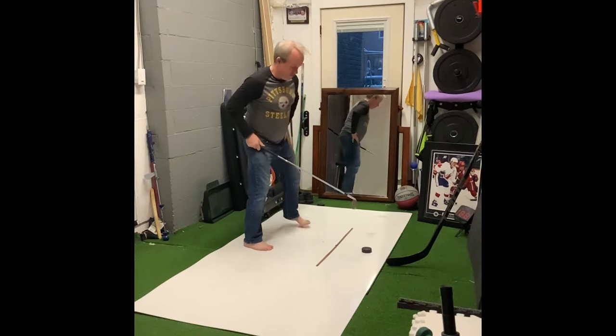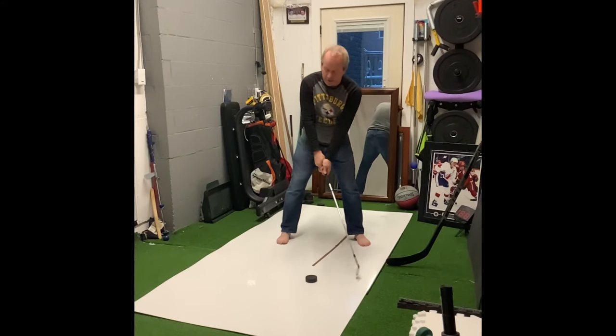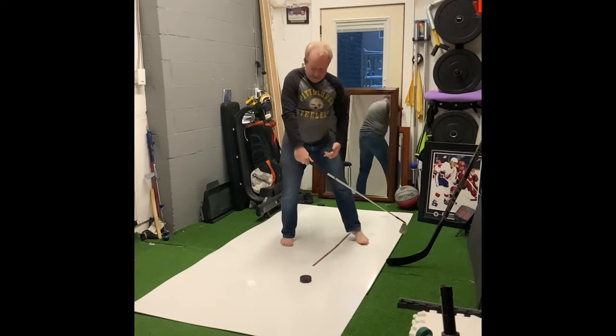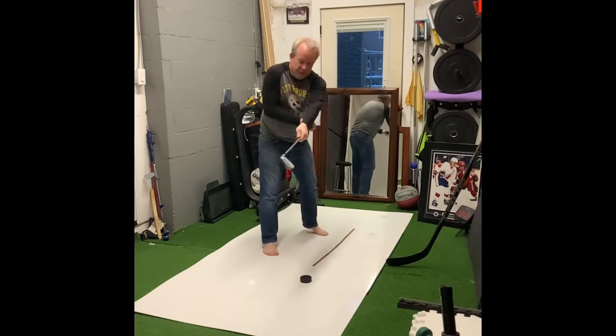Nice and strong on your feet, you're looking at your target. And then as you go forward, we're trying to make sure that the golf club is staying down the line. We're trying to avoid that action of flipping the golf club, which I see a lot when kids shoot.